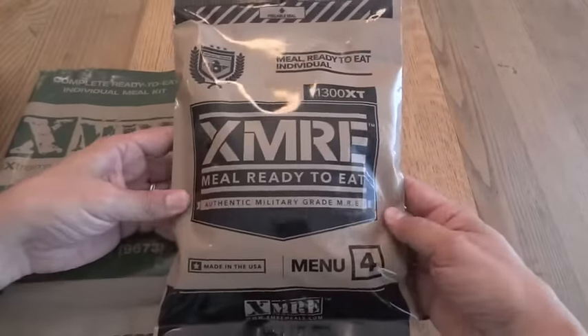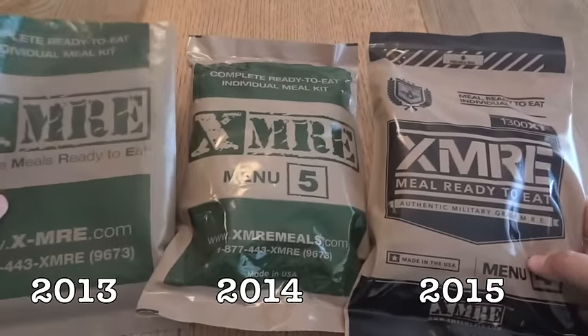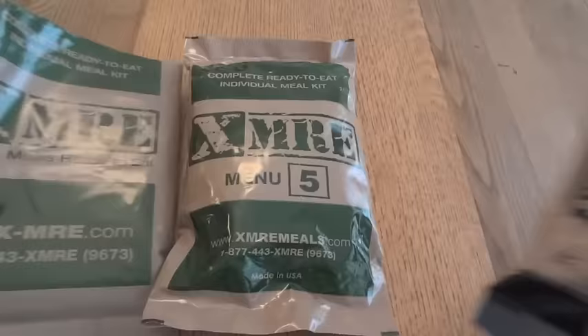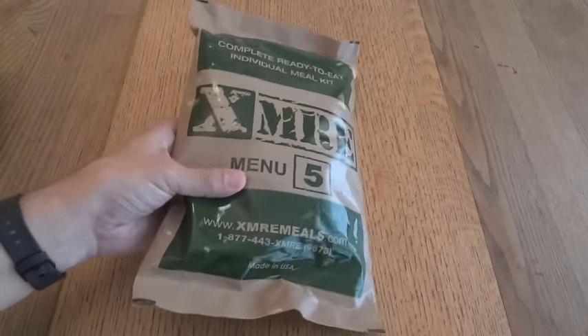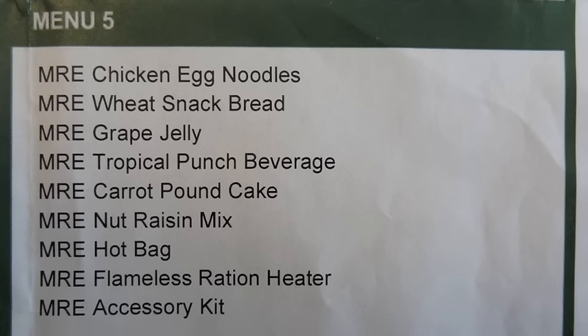As of 2015 they redesigned it and they come in a new type of bag, so they've come a long way in both quality and look. In 2014, menu number five contained chicken with noodles and vegetables, wheat snack bread, grape jelly, tropical punch beverage, carrot pound cake, nut raisin mix, a hot beverage bag, flameless ration heater, and an accessory kit.